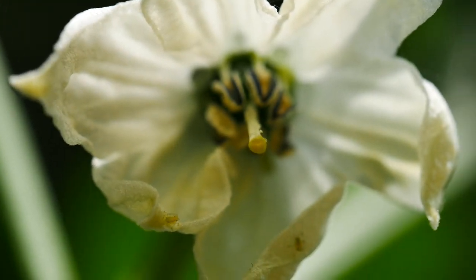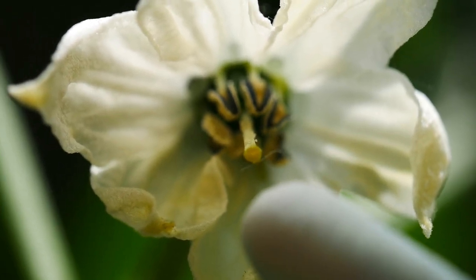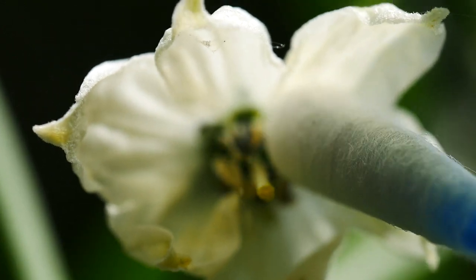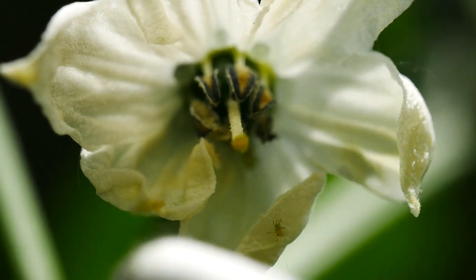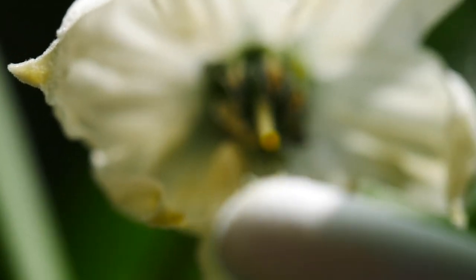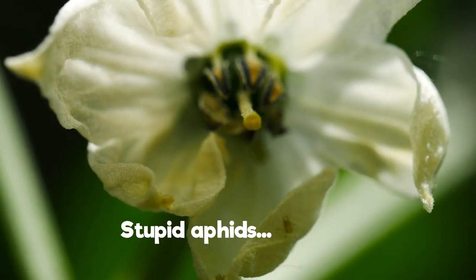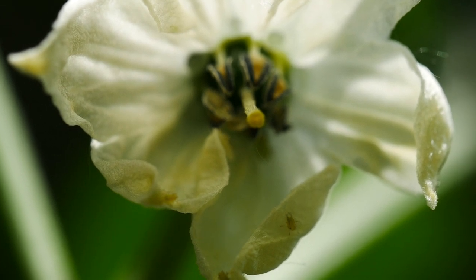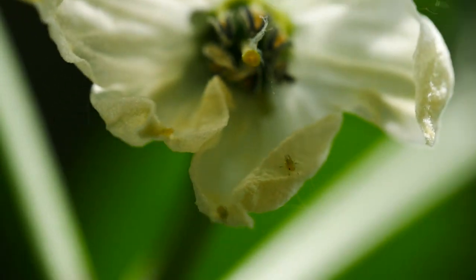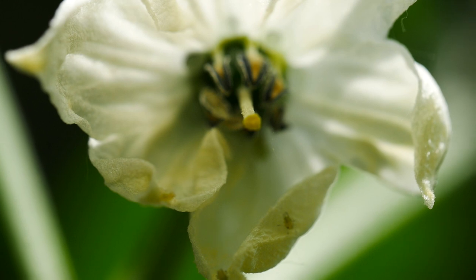If you are growing your chilies indoors, you can use something like a cotton bud or earbud. Just get inside the flower and brush up against the stamen to pick up pollen, then brush it up against the stigma itself in the middle. That is enough to pollinate the flower. It's as easy as just moving this around inside the flower — don't damage the stamen or the stigma, just touch up against them and that'll move the pollen around and should pollinate the flower.